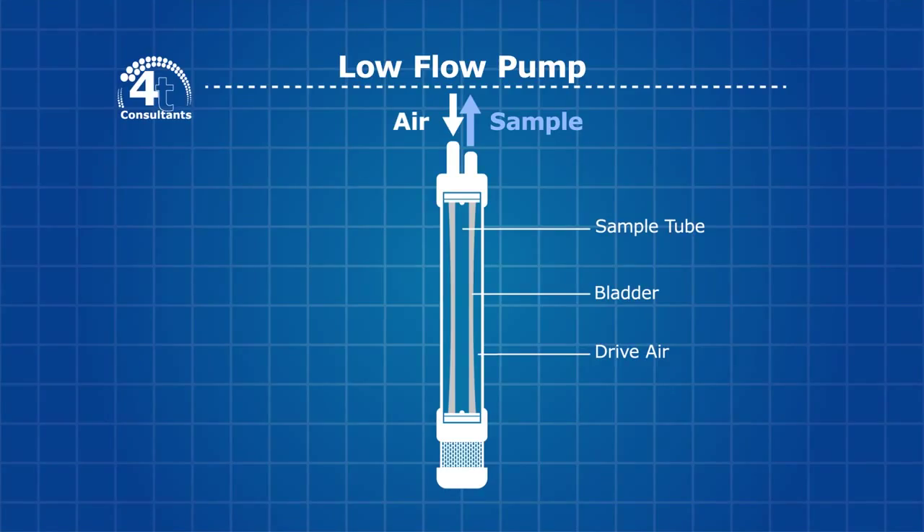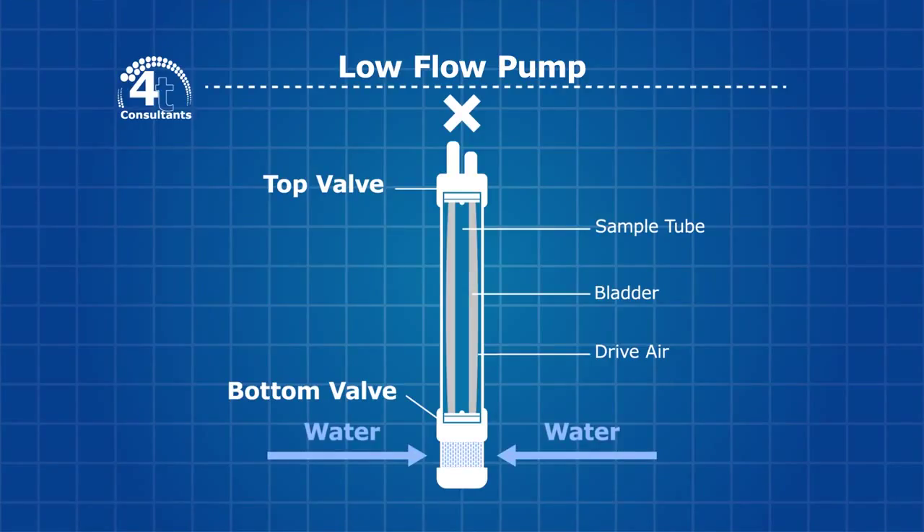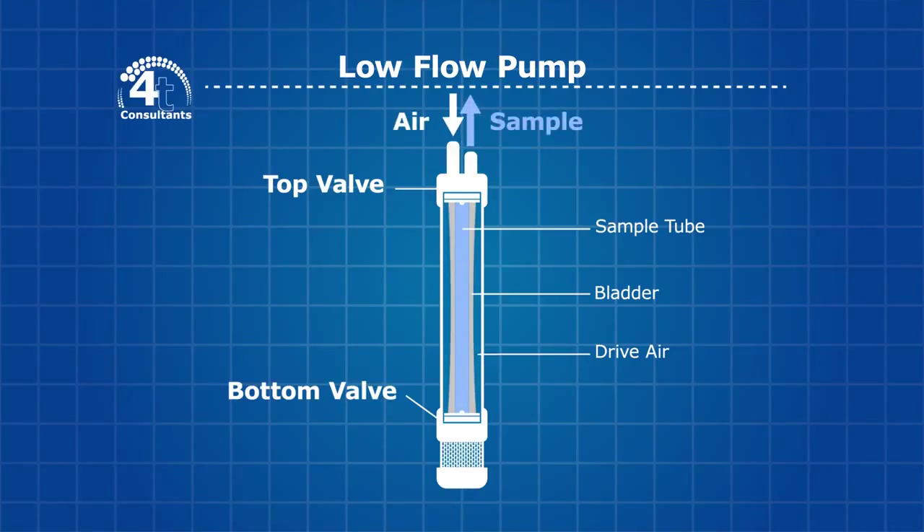All low flow pumps work in a similar way. There is a valve at the bottom and a valve at the top. When there is no air pressure applied, the top valve closes and the bore water is able to push the bottom pump valve open. Water then flows into the pump filling the chamber. When air pressure is applied, the valve at the bottom closes and the water pushes out of the top valve. A bladder can be used to prevent the air from mixing with the sample water.